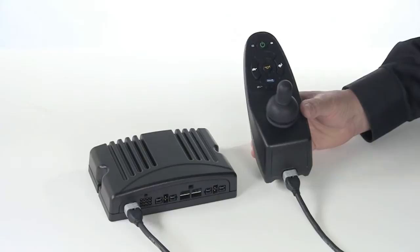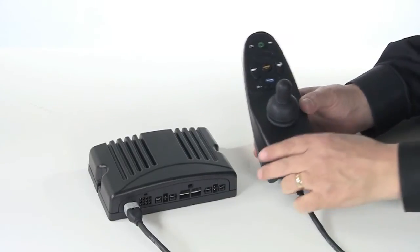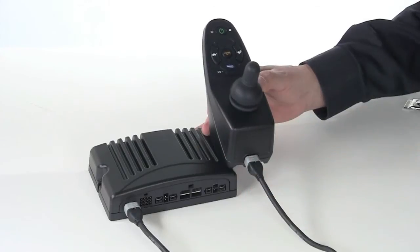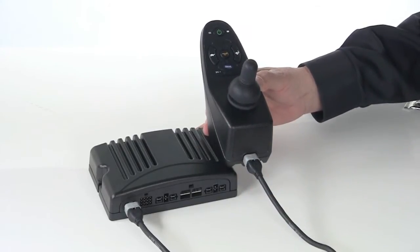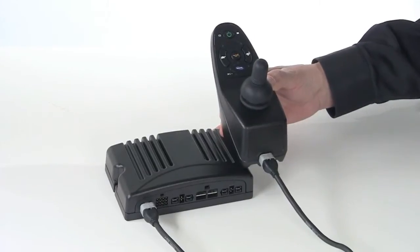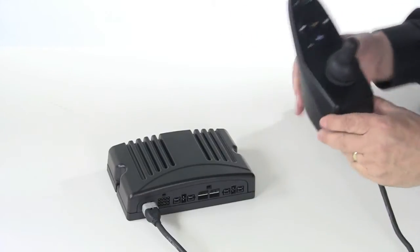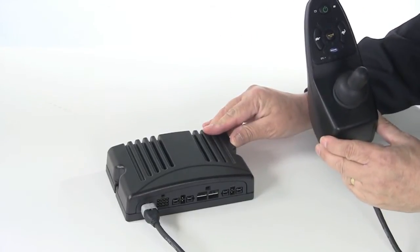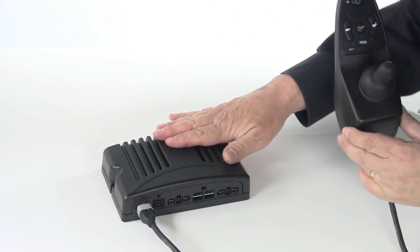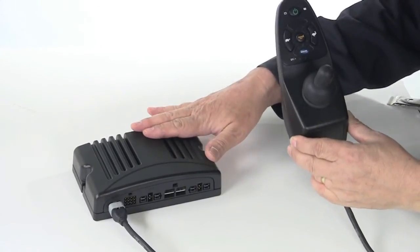Controllers and joysticks together are generally referred to as one of two types of systems: integrated or remote. An integrated system is one where the joystick and the controller are housed together in the same unit or the same box. Today, Invacare does not offer any integrated systems on any of its power chairs. A remote system is one where the controller and the joystick are separate units, with the controller generally mounted under the wheelchair. All of Invacare's power wheelchairs use remote systems.